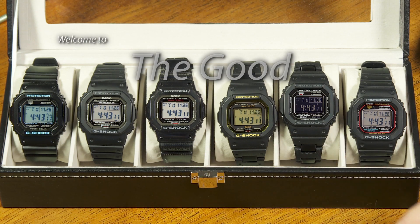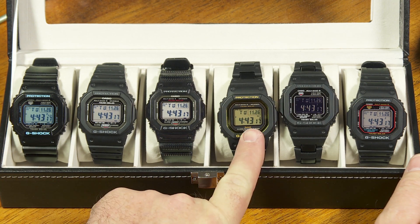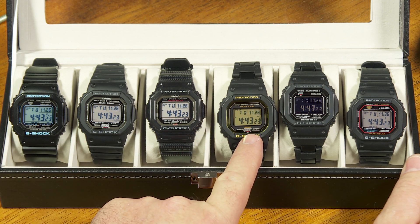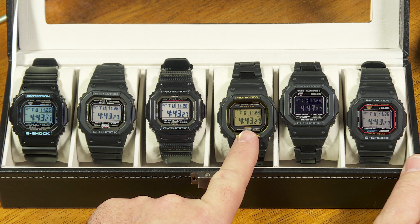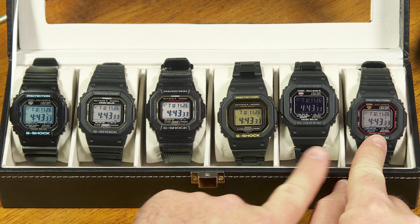Hi everybody, my name is Greg Anderson and this is the Good Timekeeping Show with Greg Anderson. Recently I did a review of this watch here. It looks like the other G-Shock square watches, but this one's a little different — this is the model GWB5600, while this one is the GWM5610, and there are some variations on that.